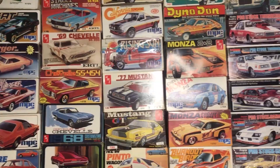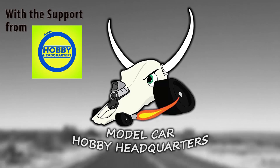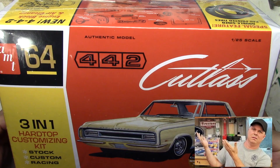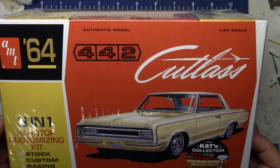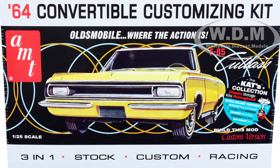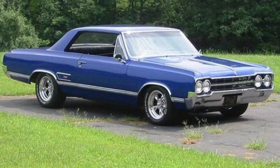Here it is — a '64 Cutlass. Whenever I look at a Cutlass, I think of Matthew over at Model Car Videos because he just loves Oldsmobiles and Cutlasses especially. When I first heard this kit was coming out, I was pretty pleased. They brought out the convertible first, which I had no interest in, but I've had a fascination with the '65 Cutlass — I really want to build a '65 as a street cruiser.